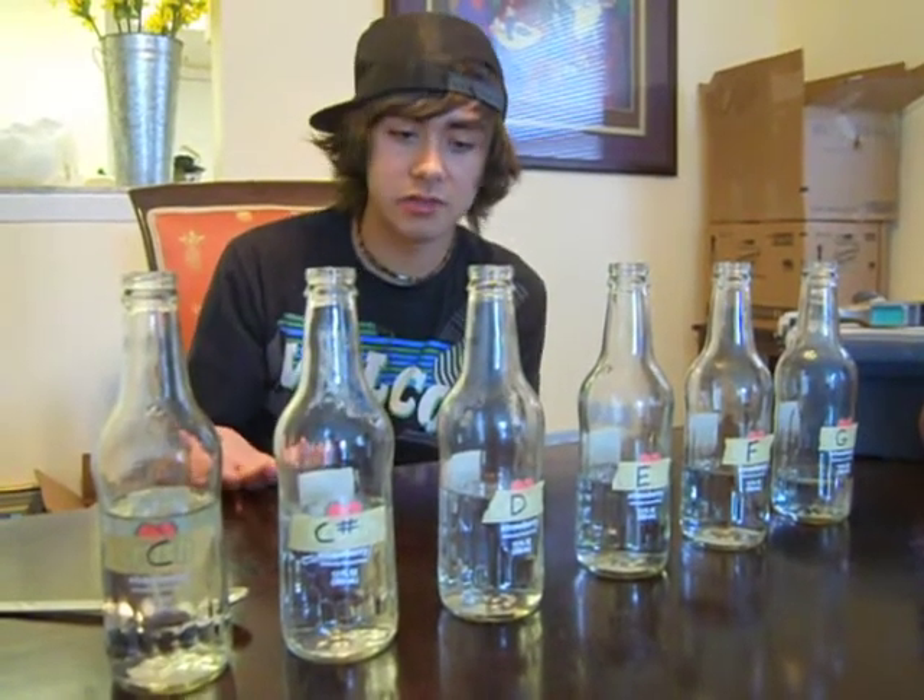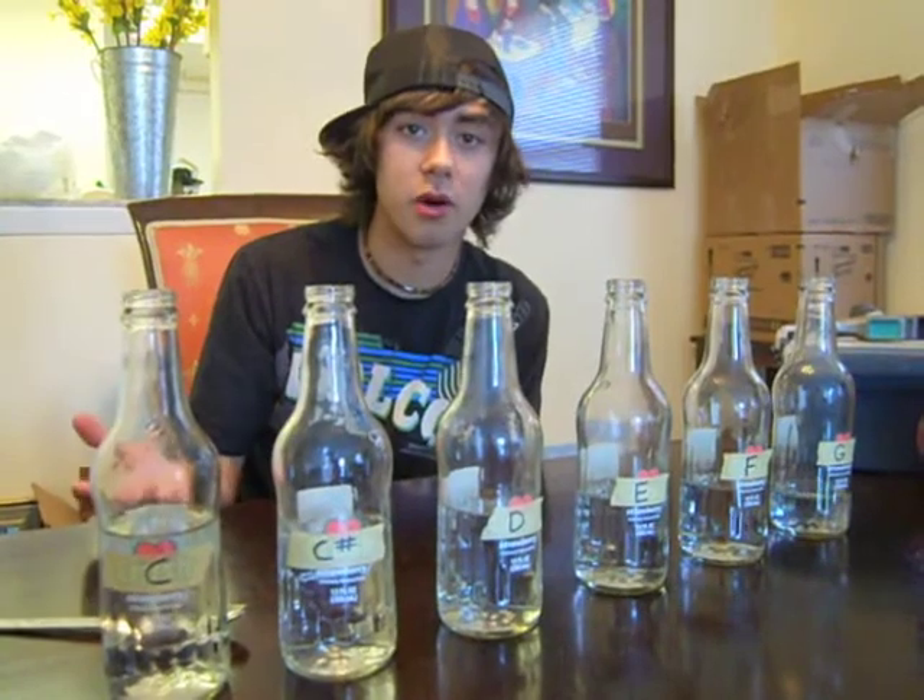What I did was I got six bottles, emptied them out, and put different amounts of water into the bottles. The idea of this is to see how the amount of water in these bottles actually affects the pitch that they create.